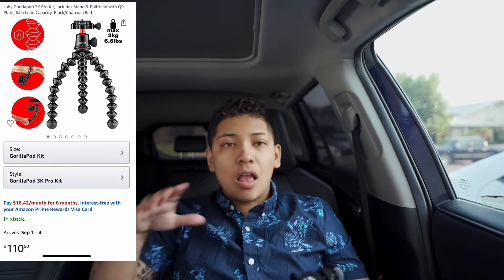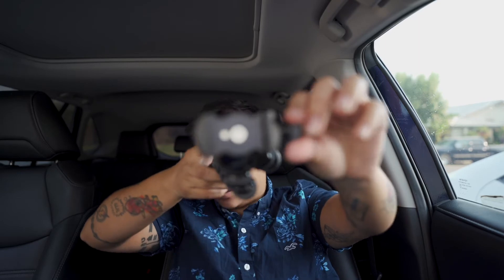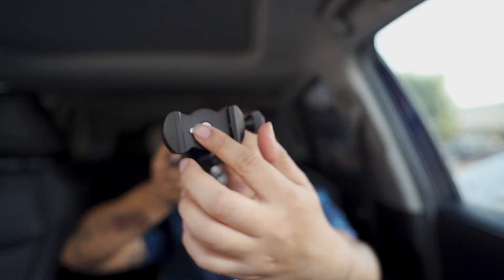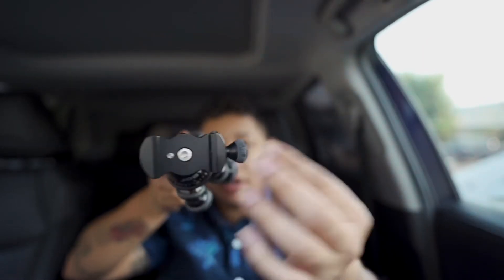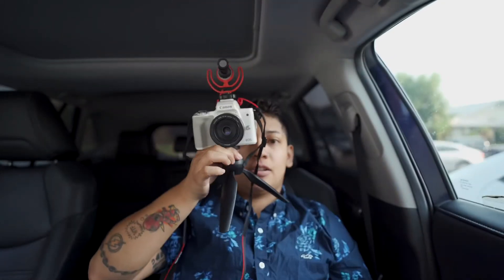I think it's the Joby 3K - mine is the newest one. This one comes with a clip that you put on the camera and tighten, and then it's done. This is a really cool tripod if you need all of that. But this one will do just fine - you can set it down somewhere and it'll just sit.